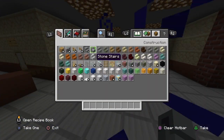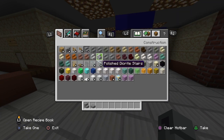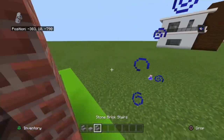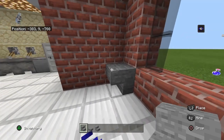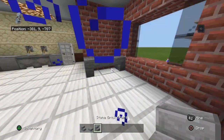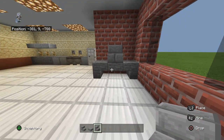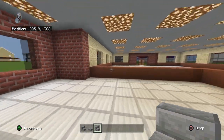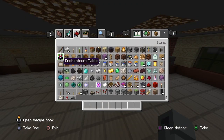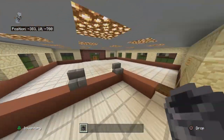Now you want to clear your inventory and get out stone stairs, stone slabs, and stone brick stairs. Over here you want to place an upside-down stone stair at the front, place a stone slab - an upside-down stone slab to the left of it, and then an upside-down stone stair to the left of that. At the middle block or the slab, you want to place a stone brick stair on top. Along this front row, you're going to want to place a few stone brick stairs. You can also just place a cauldron in the corner of the kitchen if you'd like.